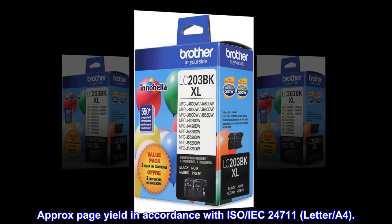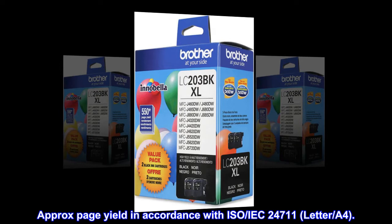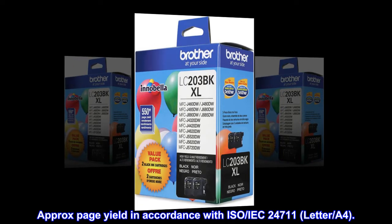Approximately page yield in accordance with ISO/IEC 24711, Letter/A4.